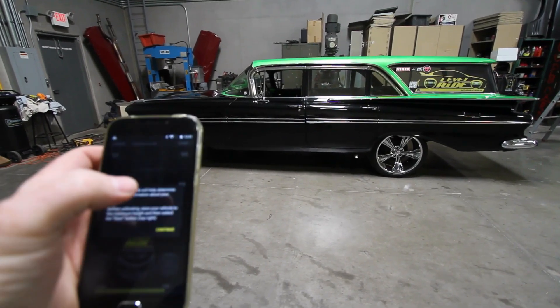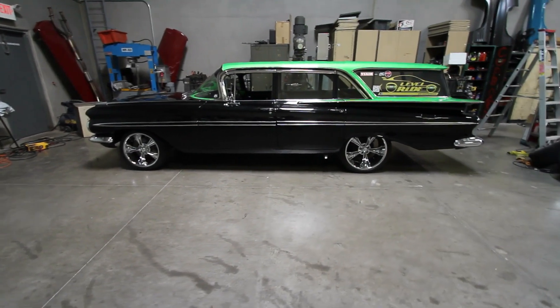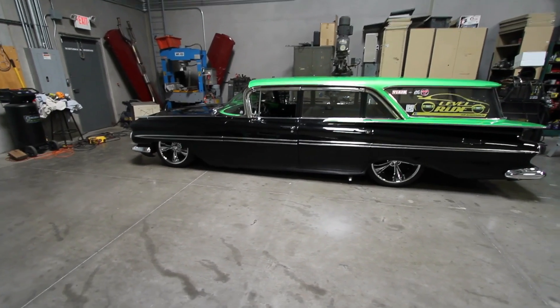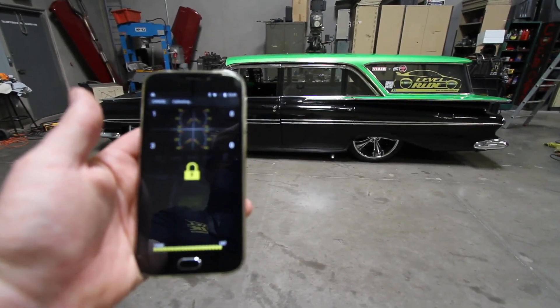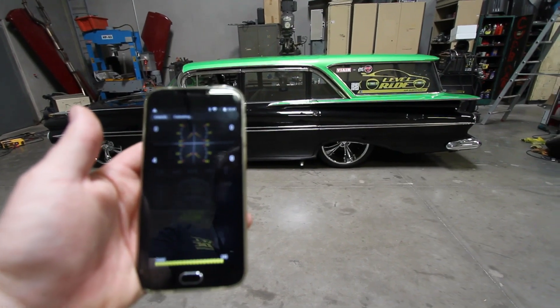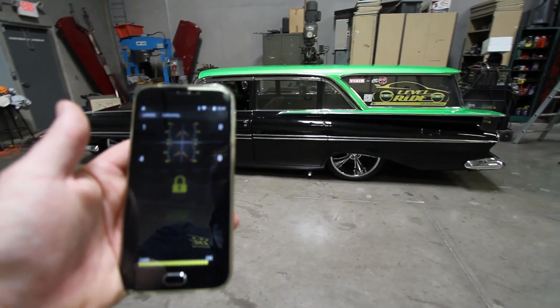You start calibration, go continue, continue, and hit start. The vehicle will start dropping — it's calculating the drop time for the vehicle to air out. Once you're in calibration mode, the lock key will come up and it'll continue to say 'calibrating' at the top. At any point you have an issue or a problem, you can hit cancel to get out of it and then go back into manual mode.